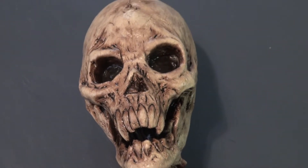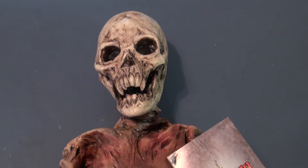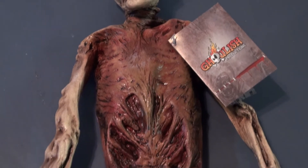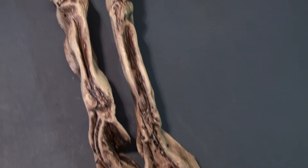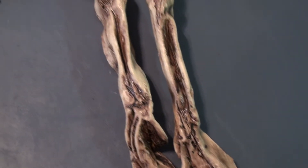Hello everyone, and welcome to this video on the freaky skeleton for the sideshow. This is the second video that will feature something going into the sideshow portion of the party. This is actually sold as a monkey skeleton, made by a company called Ghoulish Productions. But it looks kind of freaky and ambiguous — you don't really know exactly what this thing is supposed to be.